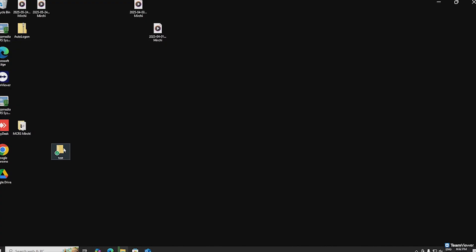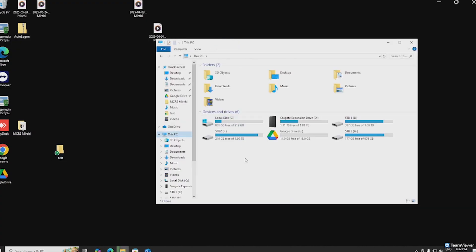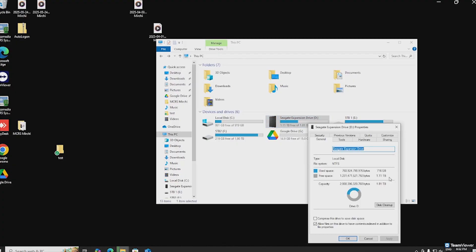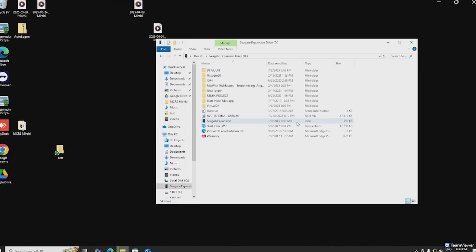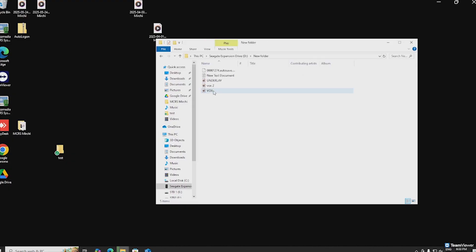I opened File Explorer and it was instantly detected — no corruption, no damage. At that moment, I honestly felt a huge wave of relief. All my files were there: so many memories, personal documents, saved projects — all safe. This trick doesn't just save your files, it saves your peace of mind.